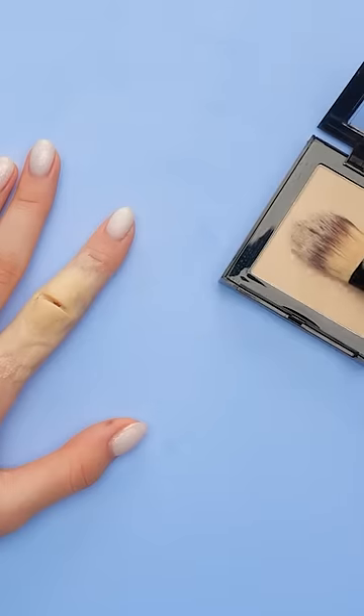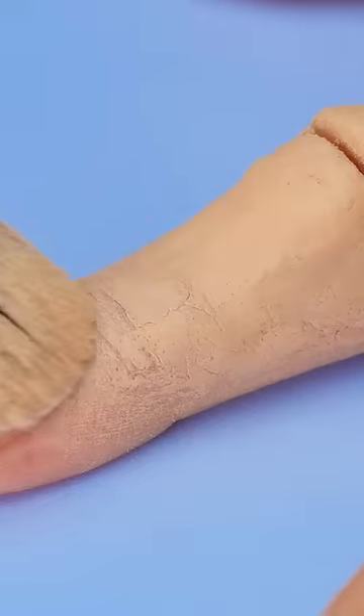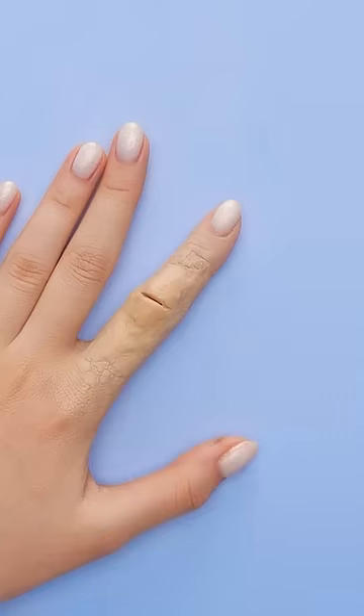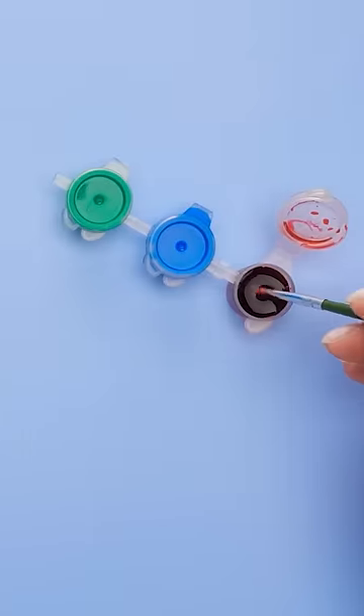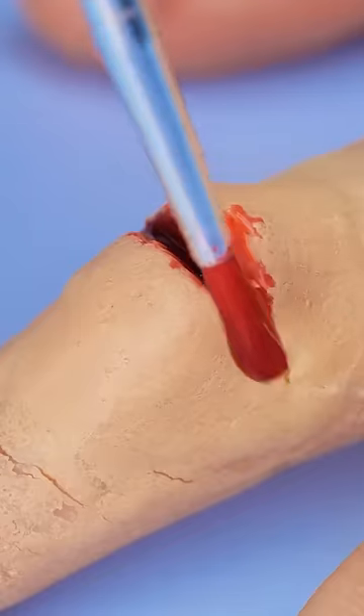Use concealer to blend it into your skin more. Next, take red paint and use it to fill in the cut. It's okay if it's a bit messy.